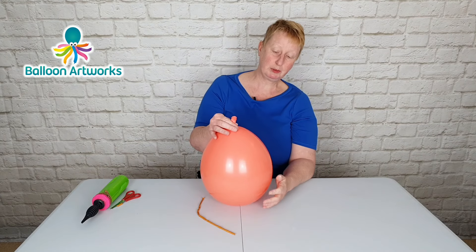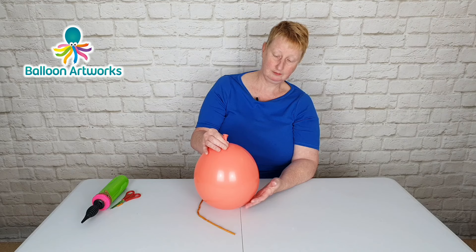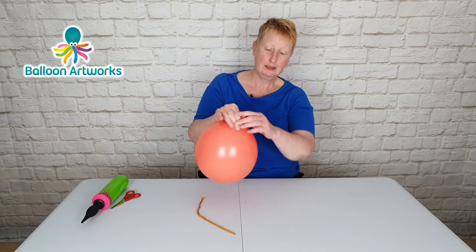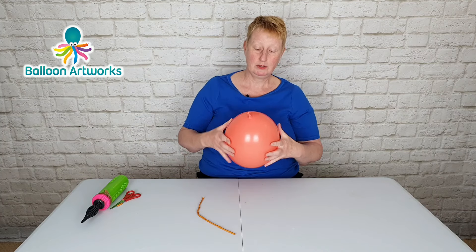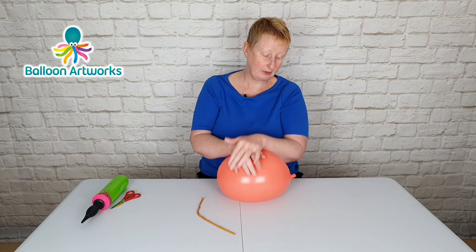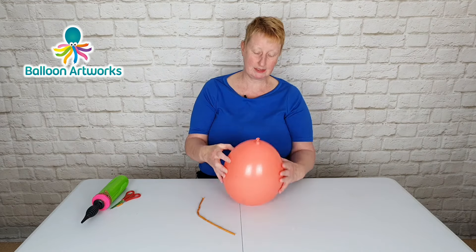Fully inflate your balloon and let some of the air out. You want to pinch hold of the bottom of the balloon. Tie a soft knot — by which I mean don't pull the knot tightly — and then roll the knot along the neck so you can squish some of the air into the neck of the balloon. Just gives you a bit more room to work for this next stage.